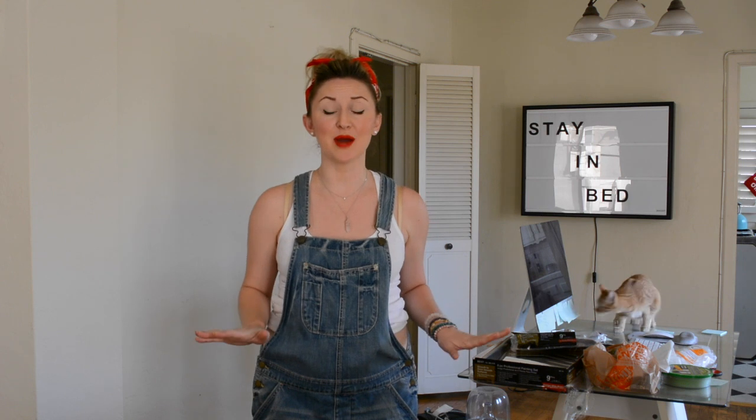Today I'm going to teach you how to paint a wall with Pantone's color of the year, Night Watch. This is truly a tutorial for people who have never painted a wall and are like, I don't know, what should I do? What do I get? I have no idea. So let me run through that real quick.